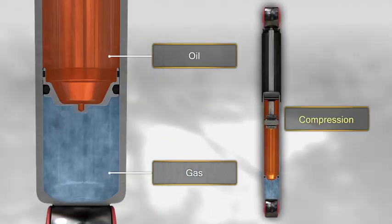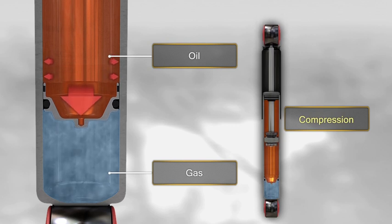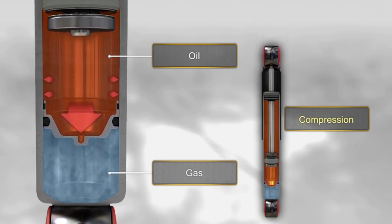When the shock absorber is compressed, the rod enters the working chamber and the oil compresses the gas, causing the floating piston to move and reducing the volume of the chamber.